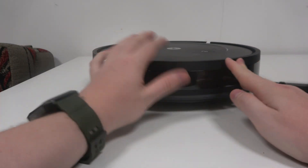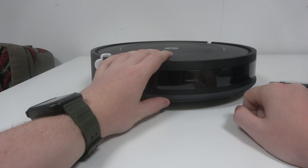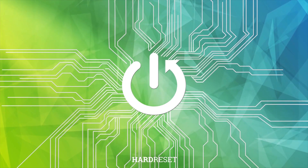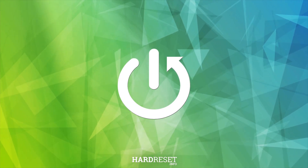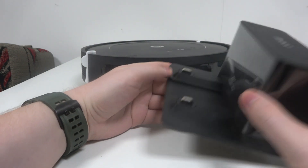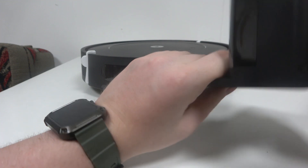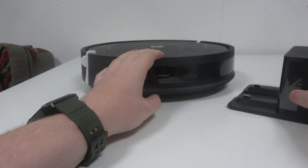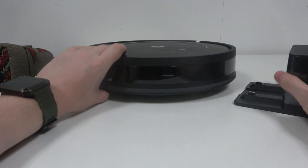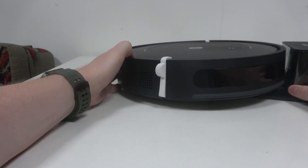In this video I want to show you how to perform first setup on iRobot Roomba Essential. First, grab the charger docking station and connect it to the power. Put it somewhere and make sure that you dock your robot to the charging station.